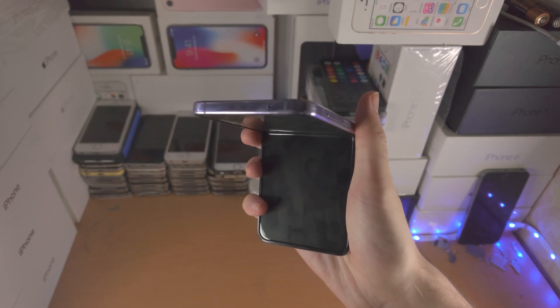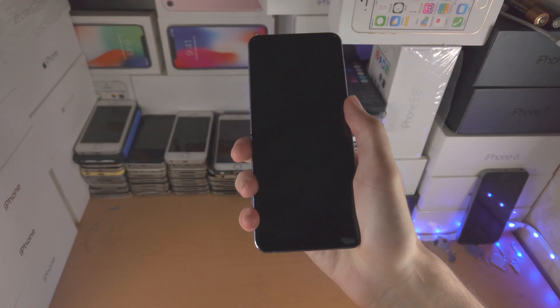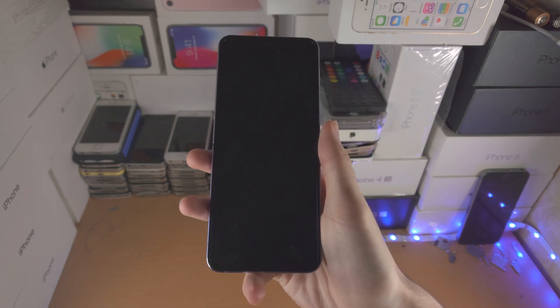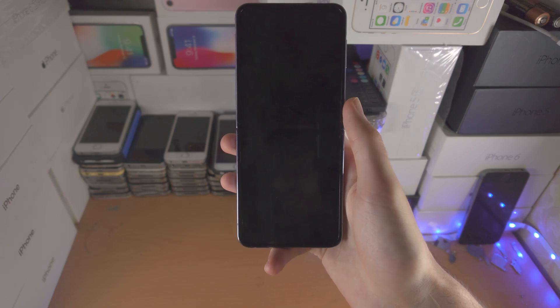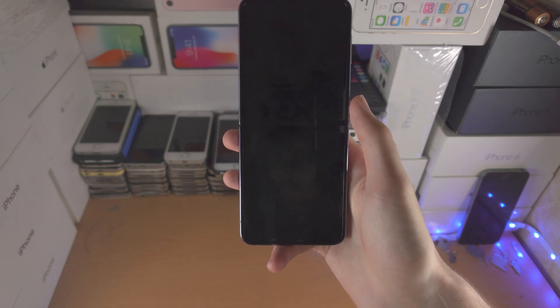If that does not solve the issue, then there is a hardware fault with your Z Flip 4. I will show you a potential fix, but this is more of a temporary thing. I do recommend you contact Samsung and use your warranty to get a replacement — that would be the best solution.